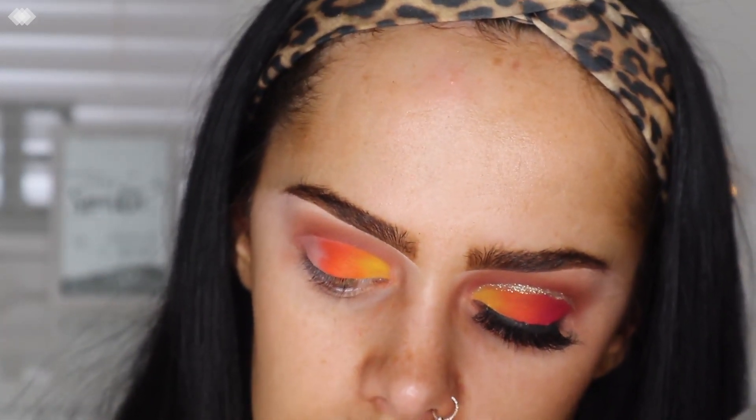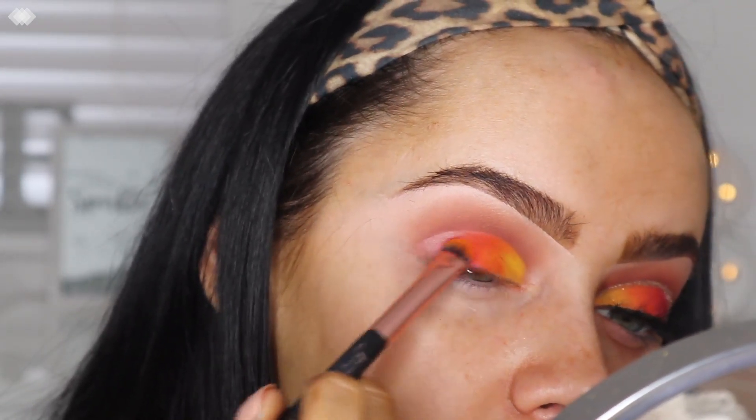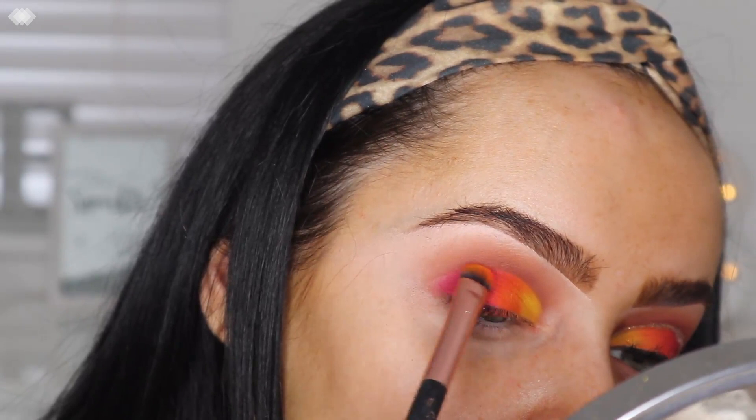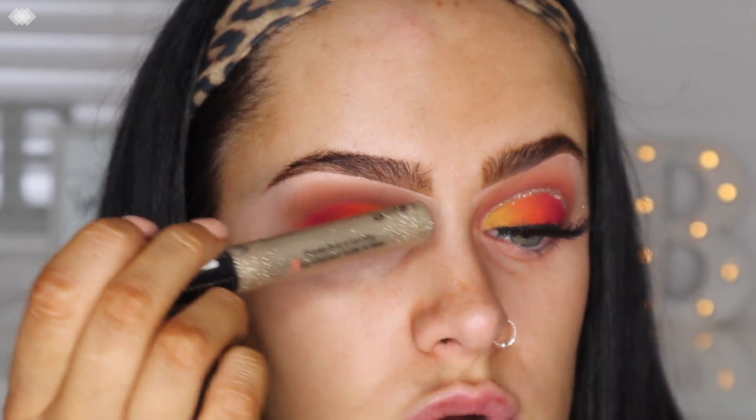On the last section, I'm going with the shade Idolize, which is a pinky purple, and putting that in the outer section. Then once those shades are down, I'm going in with the Collection Glamour Crystals gel liner in the shade Funk Free, and I'm going to basically just draw a line where we cut the crease.